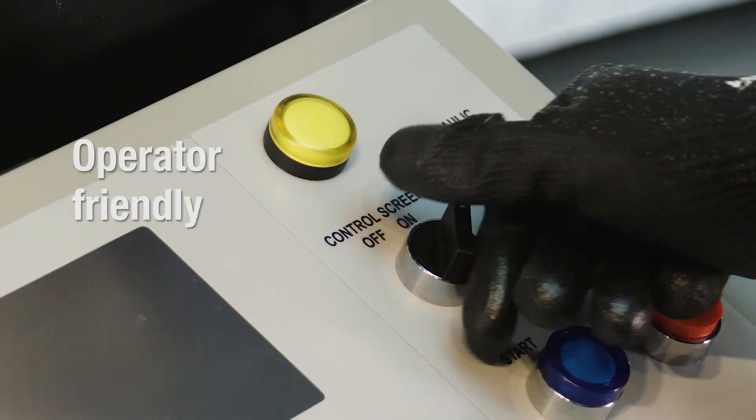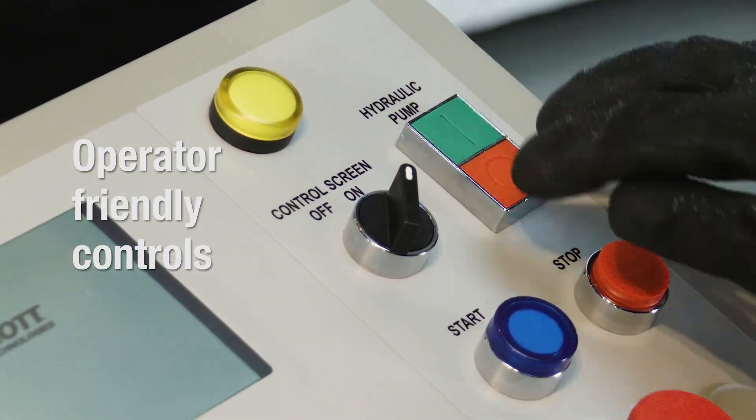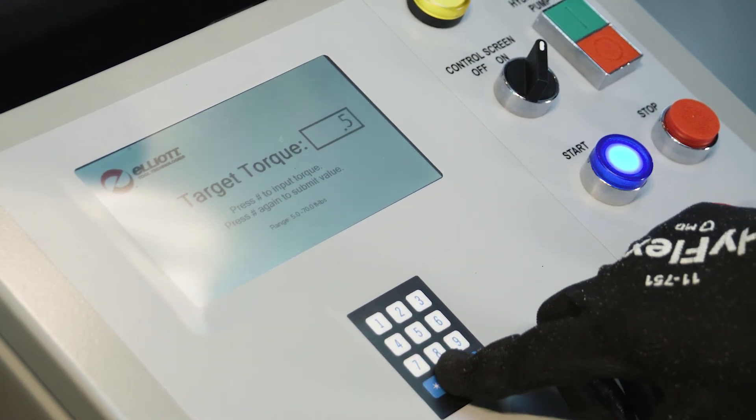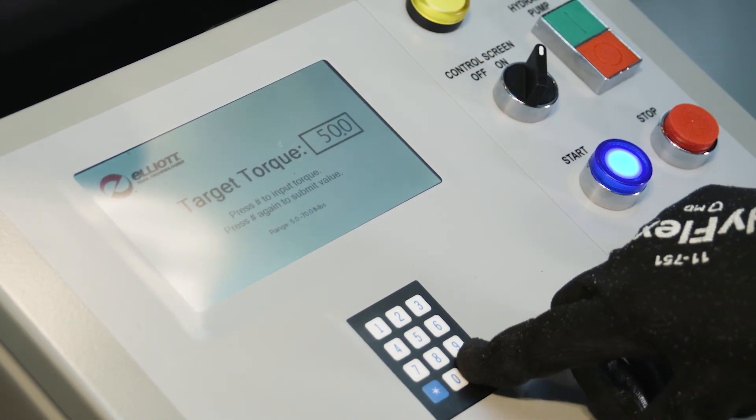With the easy to use control panel, there is no need to understand hydraulic pressures or spend time waiting for the system to warm up. The operator simply sets torque and starts rolling.